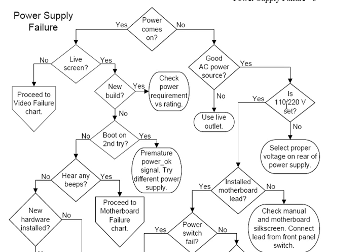Is the 110-220 voltage set correctly? That switch can get set to the wrong side when you move the computer. But it's not that common of a problem anymore. On the other side of the flowchart, if power comes on and you have a live screen on a new build, there are separate issues to consider.